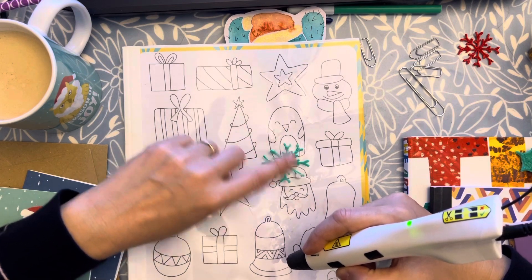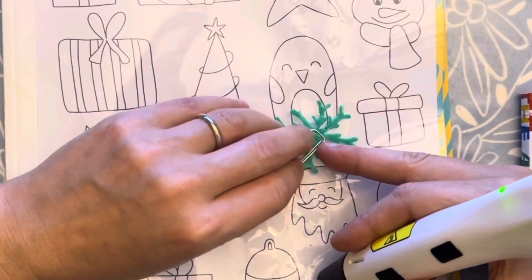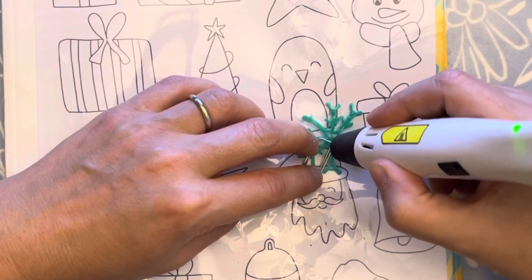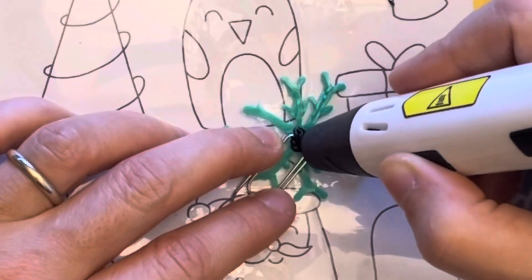You put the back side — so the flat part — and then you position this part of the clip, and then simply we will do this. Super easy, right?